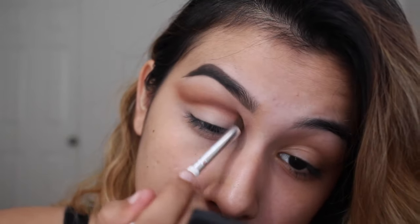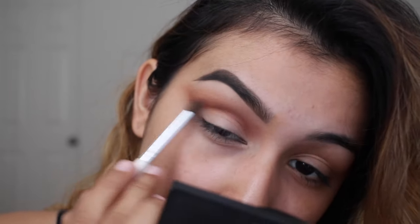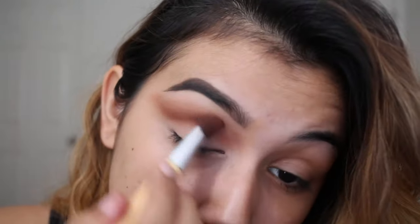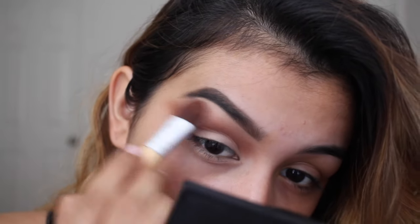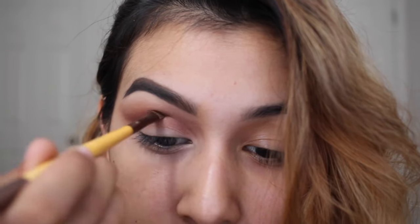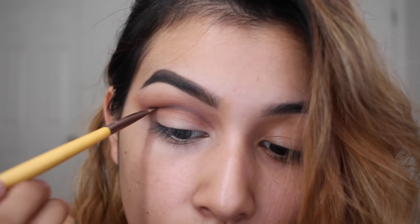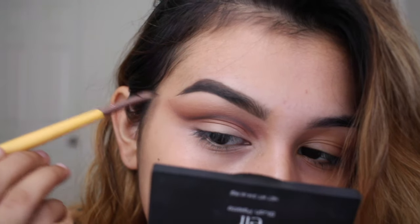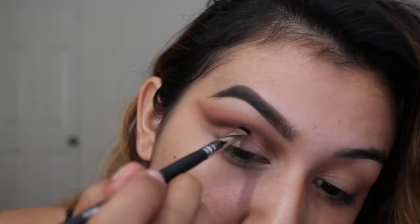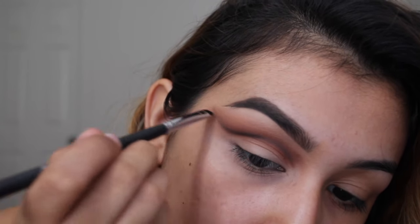Make sure that you take your time and always blend everything out. When you get into the darker colors, you'll want to focus the darker colors on the lower part of the crease because that's just going to make it look more gradient and like an ombre effect. With whatever angled brush you have, I'm taking a brown eyeshadow and just carving out the crease a little bit. Once I have it to the shape that I want, I'll start adding different shades of dark browns and a little bit of black to further intensify the crease.